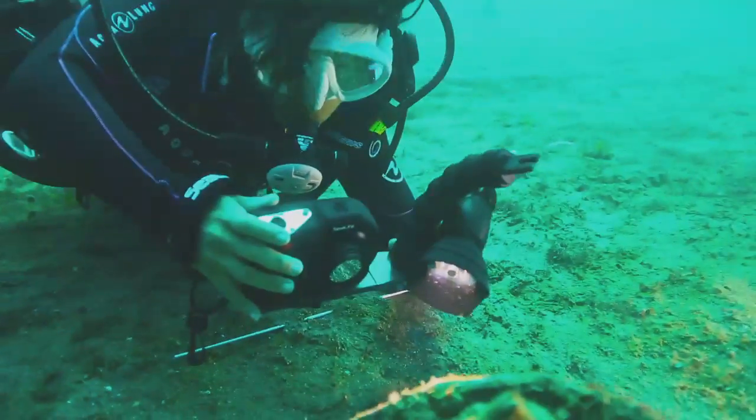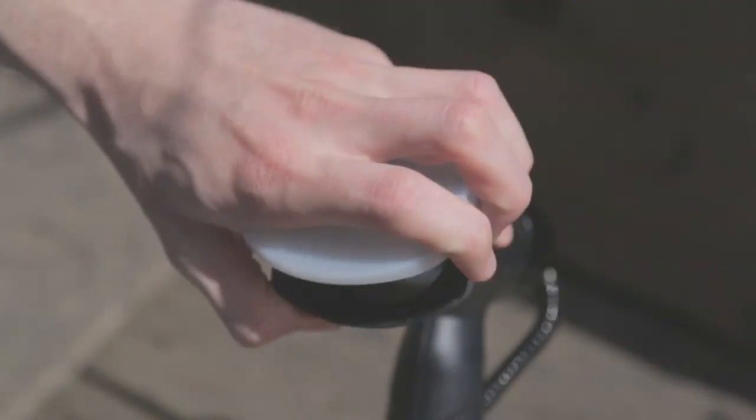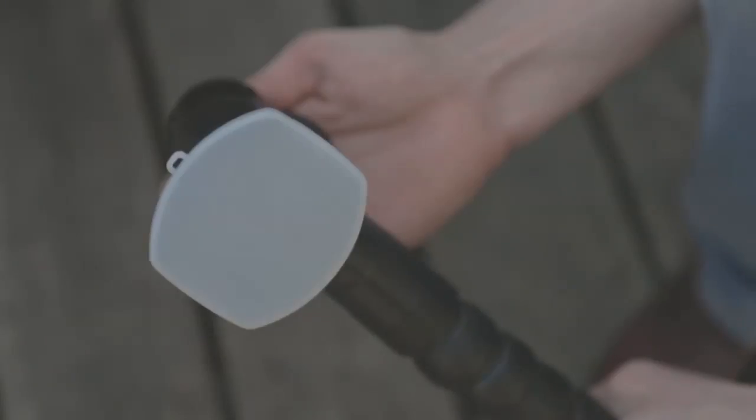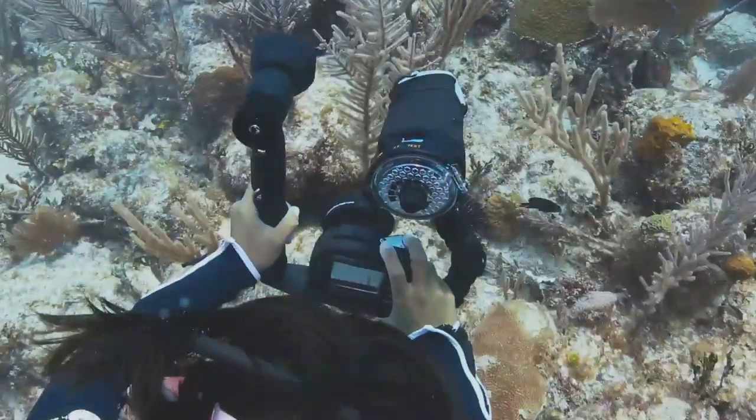The flexible arm and detachable head make it easy to add light wherever you need it. The new diffuser widens the beam angle of the light, providing better coverage when using the fisheye wide-angle lens or cameras with a larger field of view.